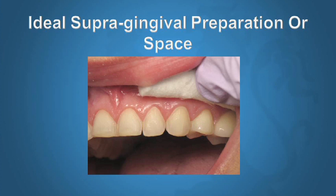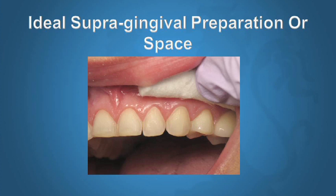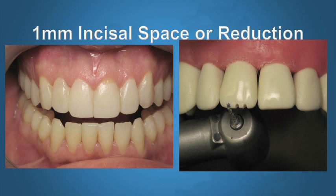Supragingival preparations have many advantages. If we keep the margins just above the gum — and when I say supragingival with porcelain veneers, I mean almost to the gum level but not touching the gum, just ever so slightly supragingival — the benefit is that at cementation, the gums are healthy and there's no irritation on the tissues. The numbers I like to use are basically 1 mm incisal space or reduction. If we already have the space, we do not need to do reduction. But if our mock-up or silicone matrix tells us we don't have space, then we would reduce 1 mm.